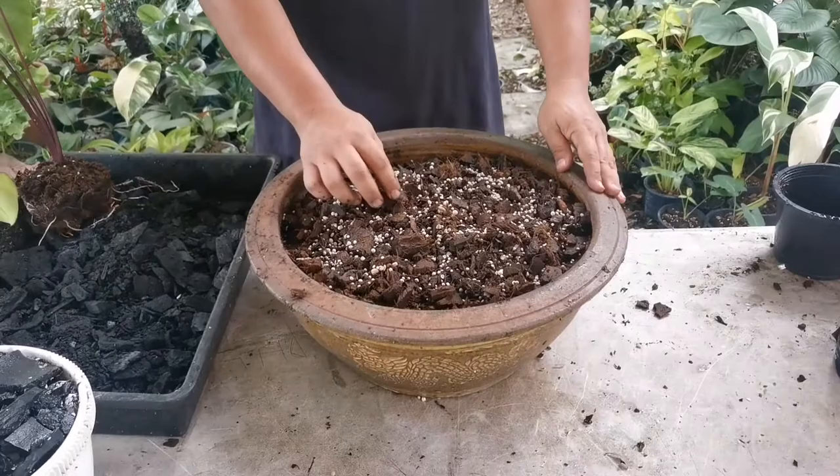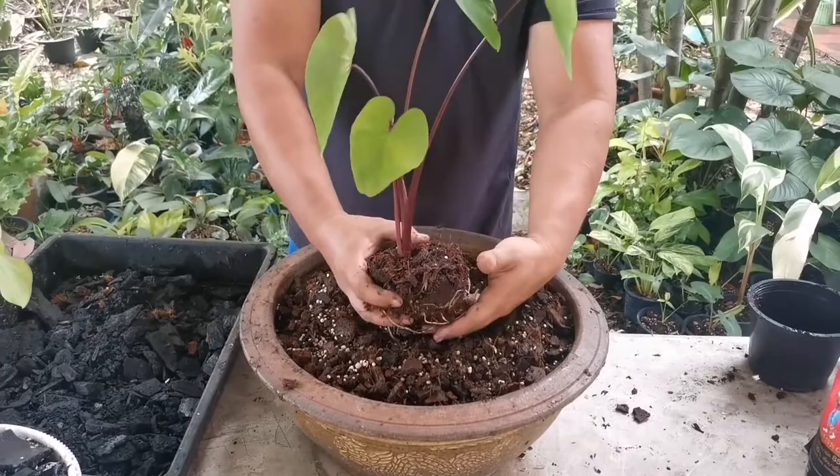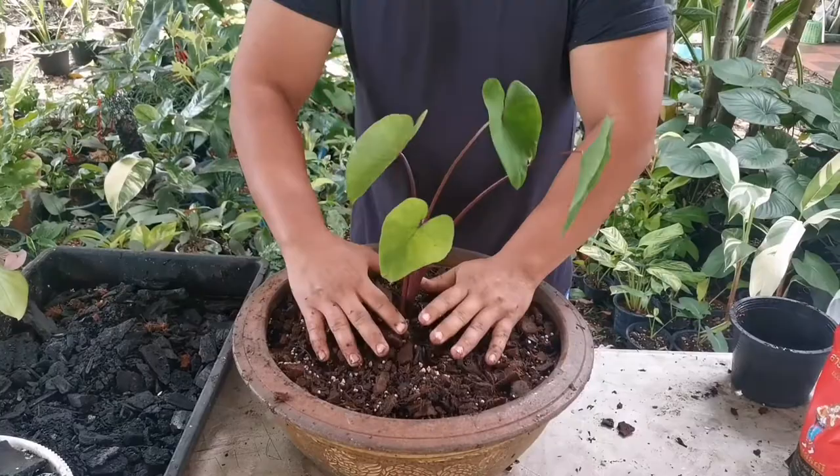Now I'm just gonna dig a hole small enough to put the plant in, then lay it down and cover it up a bit. We're gonna lightly press it so it stays and doesn't tilt or fall.